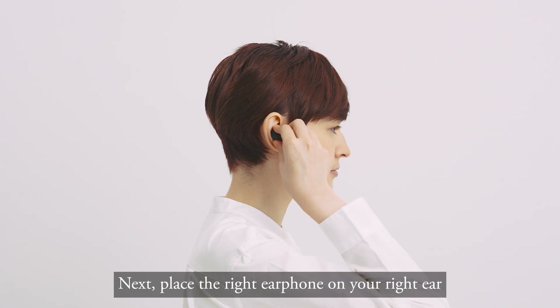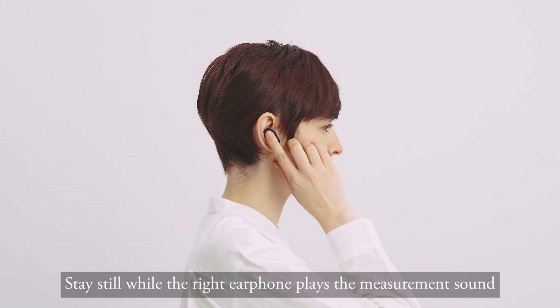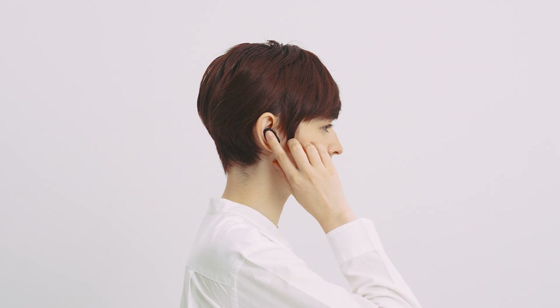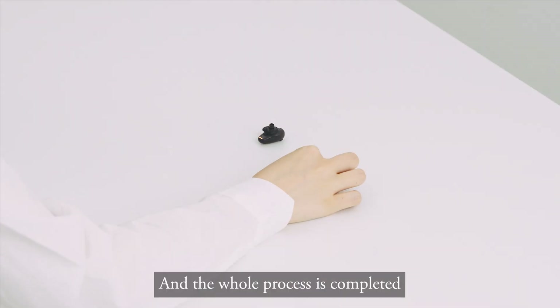Next, place the right earphone on your right ear and hold it gently with your finger. Stay still while the right earphone plays the measurement sound. Remove the right earphone from your ear and the whole process is completed.